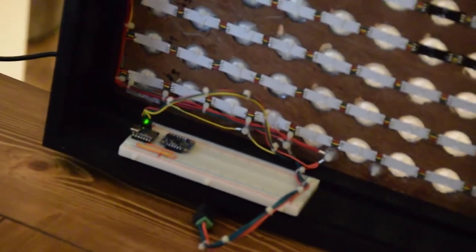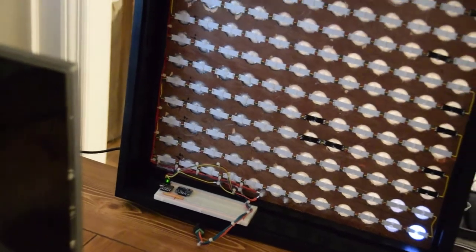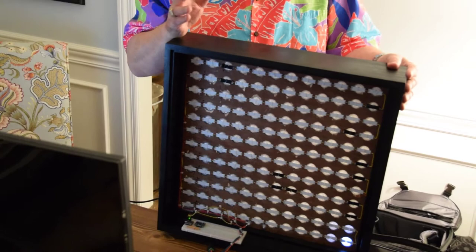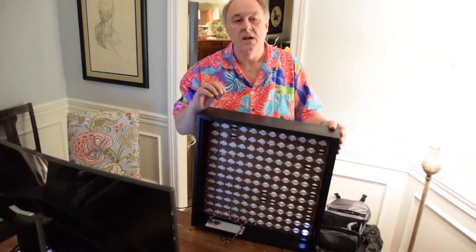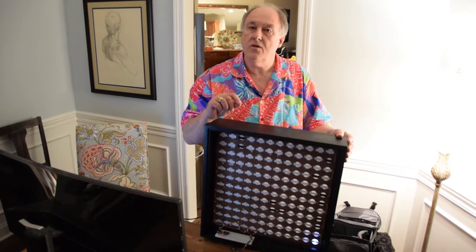Each sensor type has its own quirks. An accelerometer is subject to noise from vibration. A gyroscope is subject to drift. A magnetometer is subject to the presence of metals, objects, and fields. But if you take the information from each one, you can use that to cancel out the problems on the other ones.